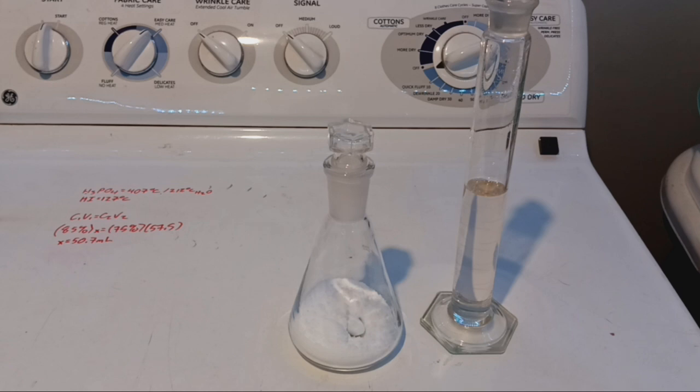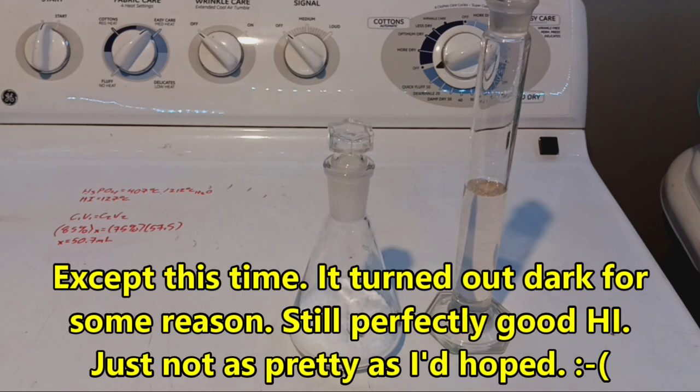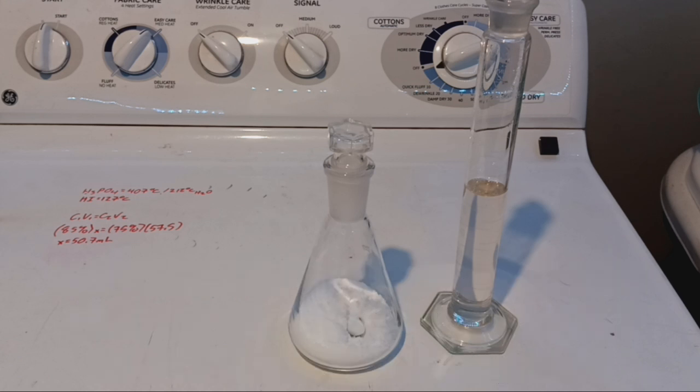Every time I have tried this prep I've been able to get a nice clean product, and the only thing I've done differently from anybody else is making sure this is done in absolute darkness. Light is hydriotic acid's kryptonite — it is for a lot of iodine compounds. In storage it will also degrade over time, and it has to be kept completely free of air as oxygen does not play nice with it.